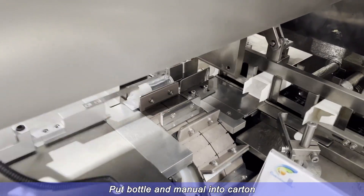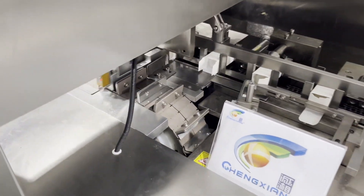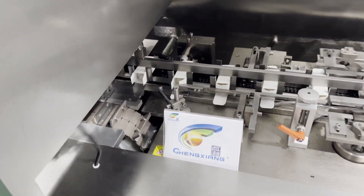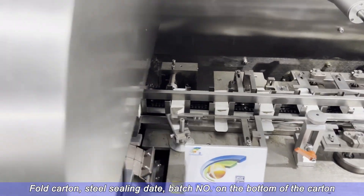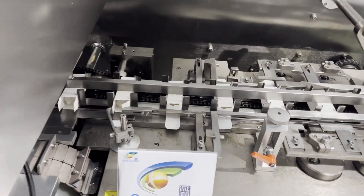Put bottle and manual into carton. Fold carton, steel ceiling tape, and apply batch handle on the bottom of the carton.